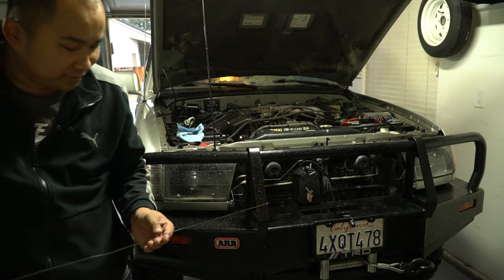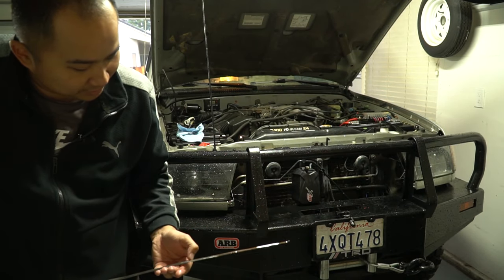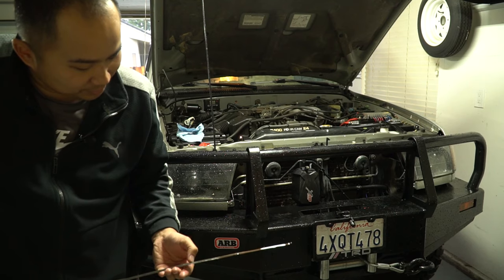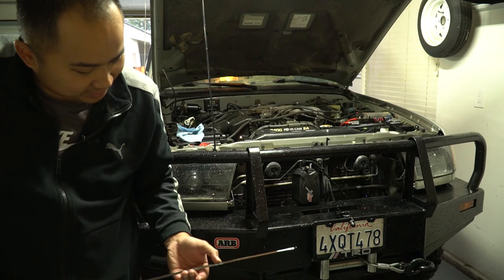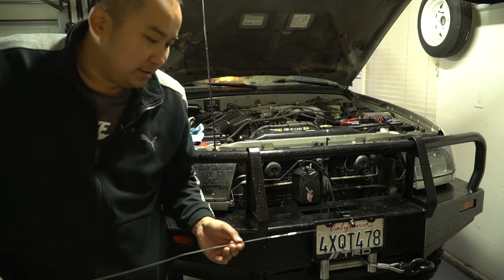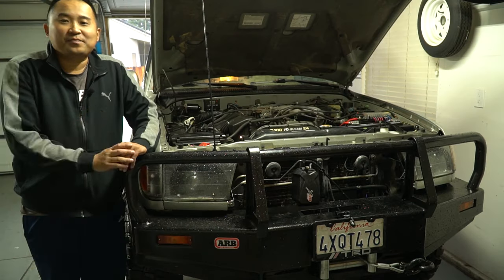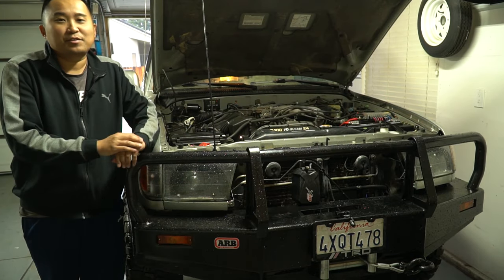Here's where it is at idle — you can see it's up here and this is the hot line with upper and lower marks. It's about half a quart short, so I'm going to add a little bit more for peace of mind. I went ahead and added that half quart and everything seems fine now — it's at the hot level.